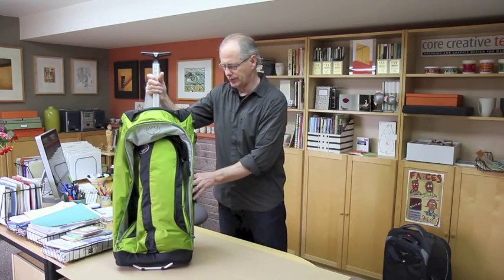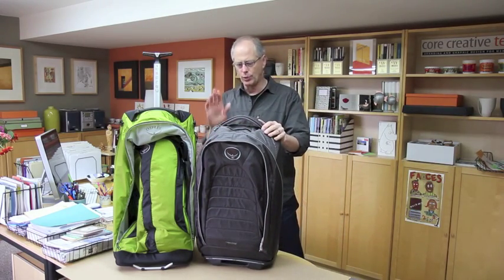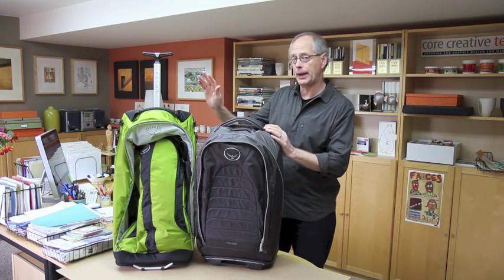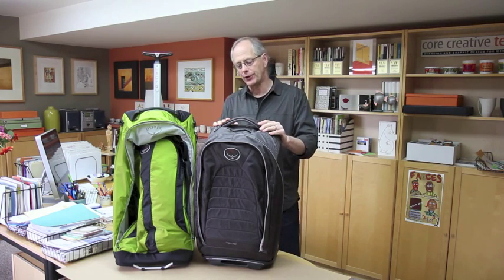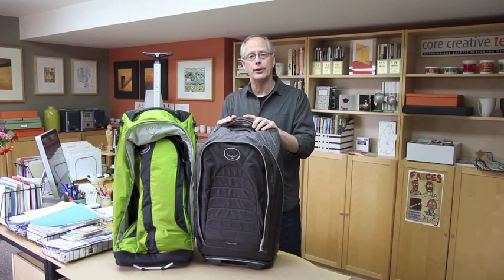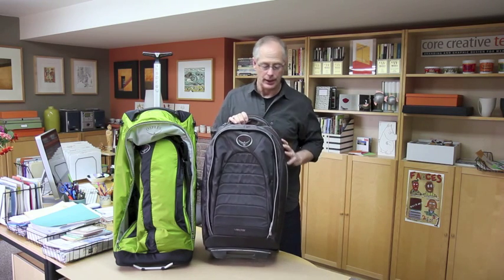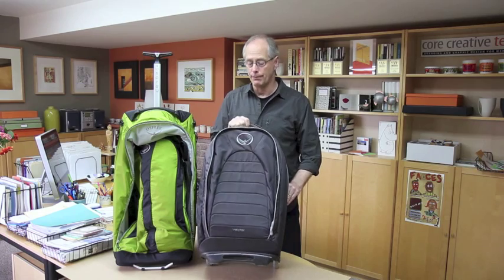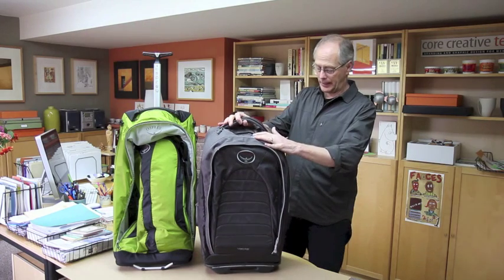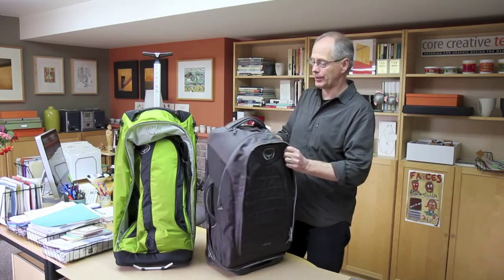This pack is similar to another pack Osprey used to make called the Vector 25 — also a lightweight pack, but with a smaller capacity: 3,600 cubic inches versus 4,900 cubic inches, and it weighs about a pound and a half more. I use that particular pack and love it. It's still lightweight and big enough for me — I can even fit my tripod in it when flying by taking the tripod head off and packing it separately. It has similar features, including the back storage area.